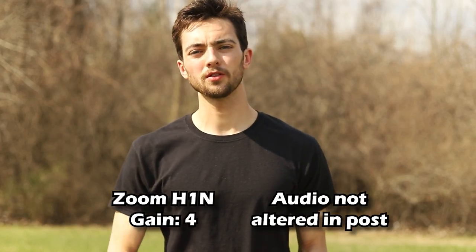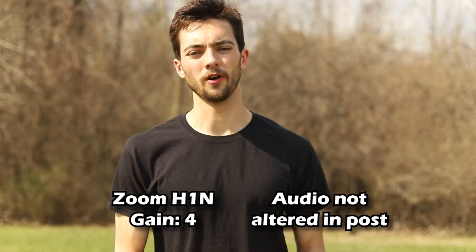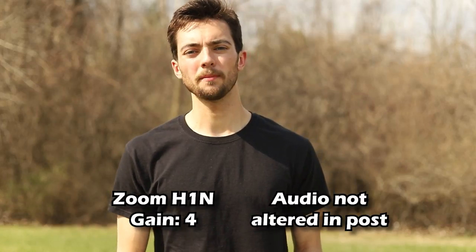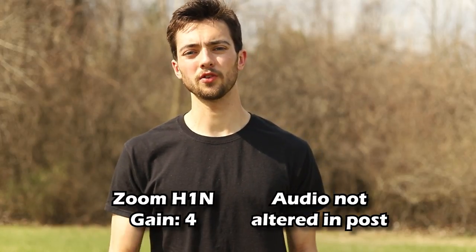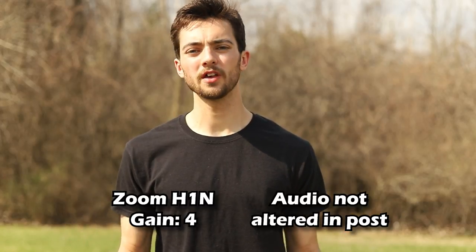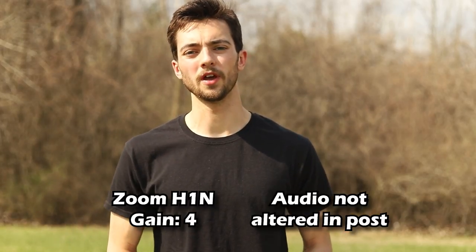Mic plugged directly into camera, gain set to 4. Now we have the Zoom H1N mounted on the camera and it's also plugged into the camera, and we're just doing an audio test outdoors of the Zoom H1N.